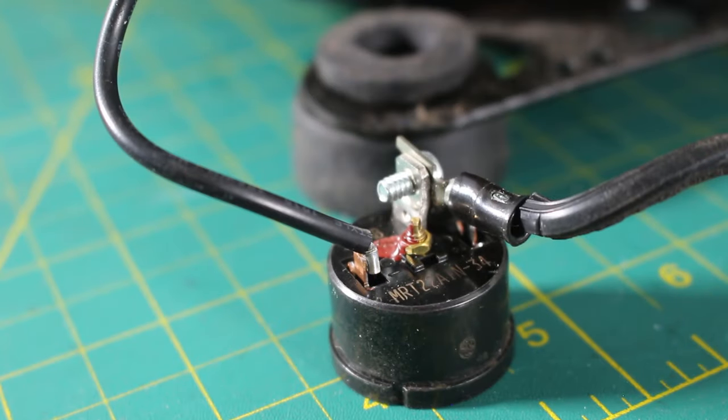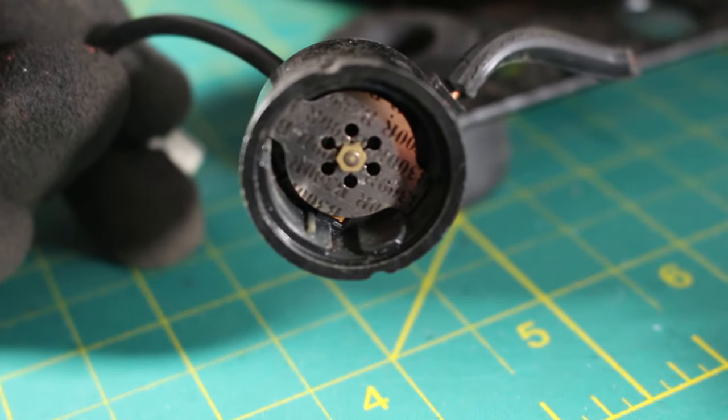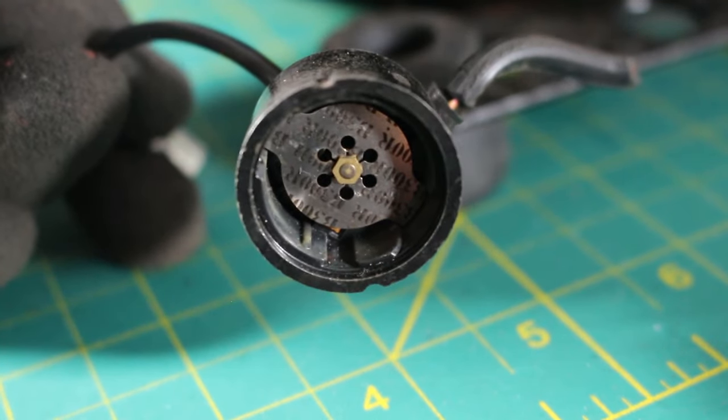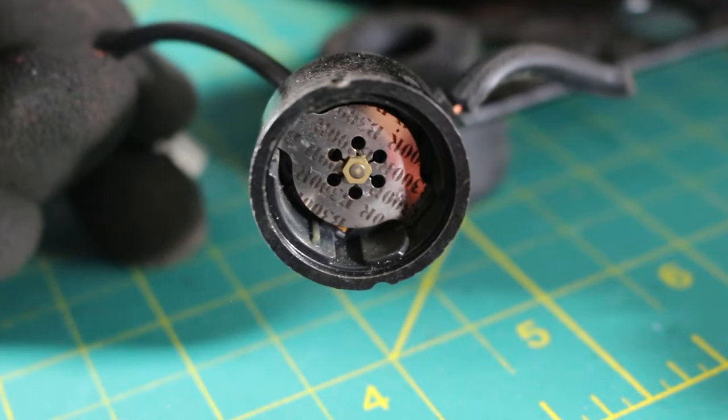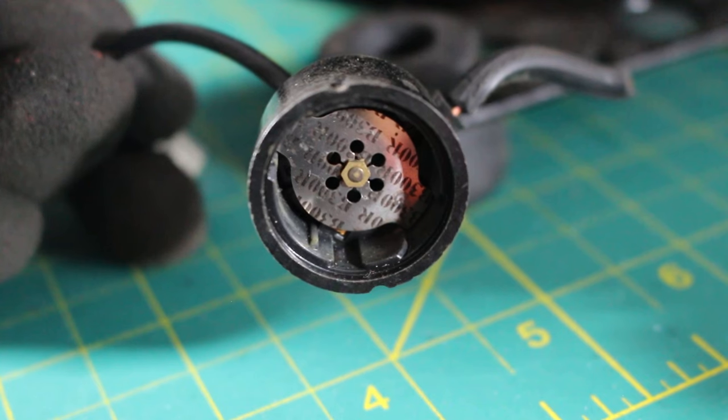If you ever come across a component that looks like this, this is your external overload. It would be mounted against the compressor by the winding, and it's always going to be connected to your common terminal. The internal ones are built inside and we don't know what they look like. If we look at the bottom, we have an element that measures temperature — if the compressor gets too hot, it's going to open the windings to protect your compressor.